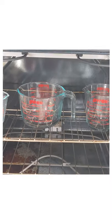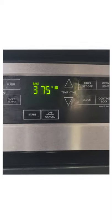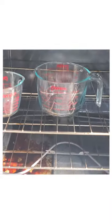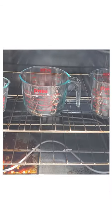Now you can see I have them in the oven right here. We're gonna bake them for 10 minutes at 375. It's been 10 minutes. Let's go ahead and open it up. There we go — they're fine. Nothing has changed at all whatsoever with them being used in the oven.